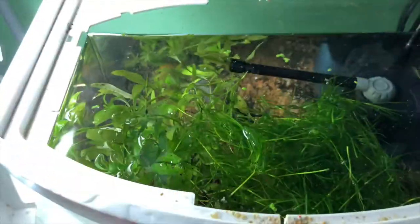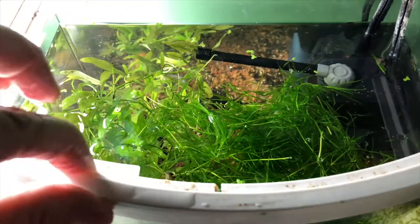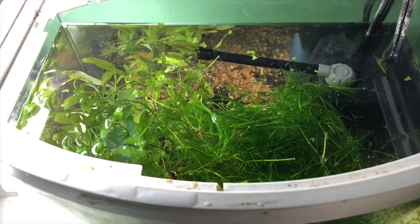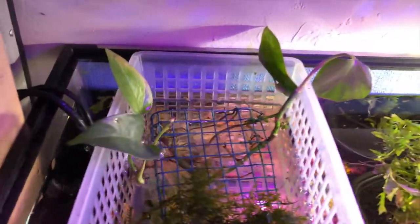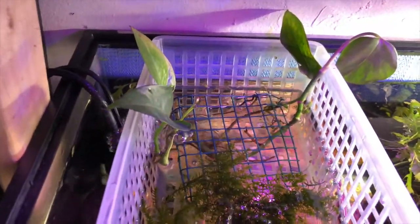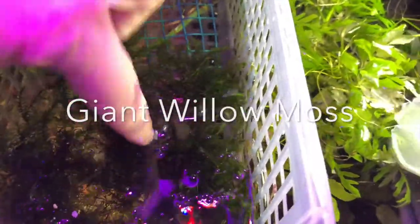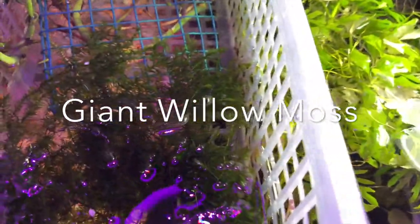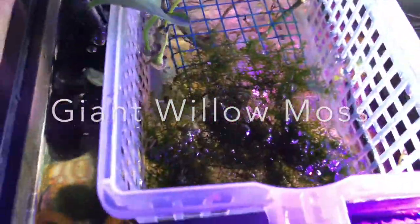Look at that — how gorgeous it is. Thank you, Lucas. Wow, absolutely gorgeous. So for now I'll plop these. Let's see if I can put it under the light. This moss — this beautiful moss. I don't know if it's Christmas tree moss, or whatever they call it — X-mas moss. I'm going to have to look at the shipping to see what kind of moss that was.